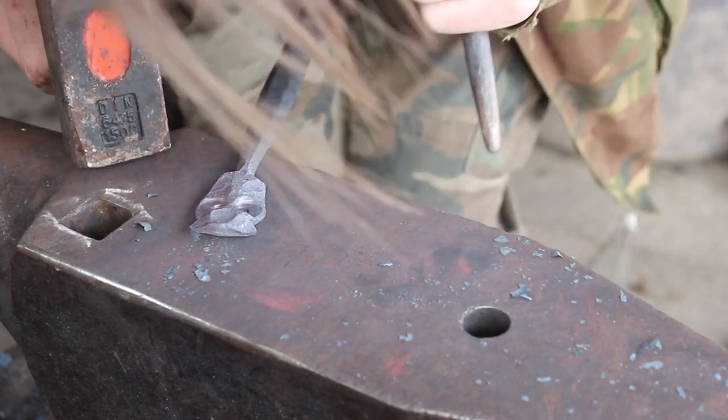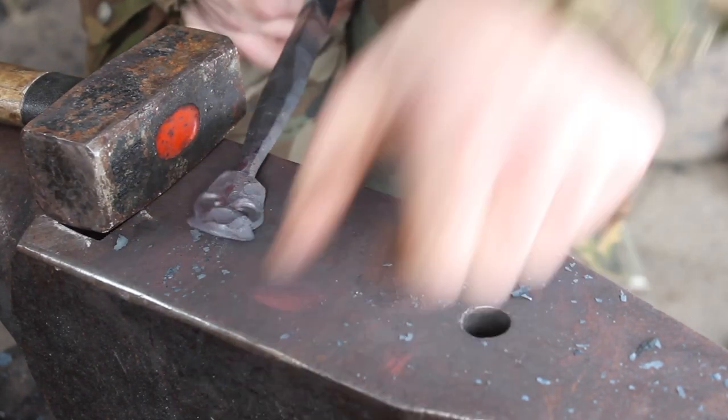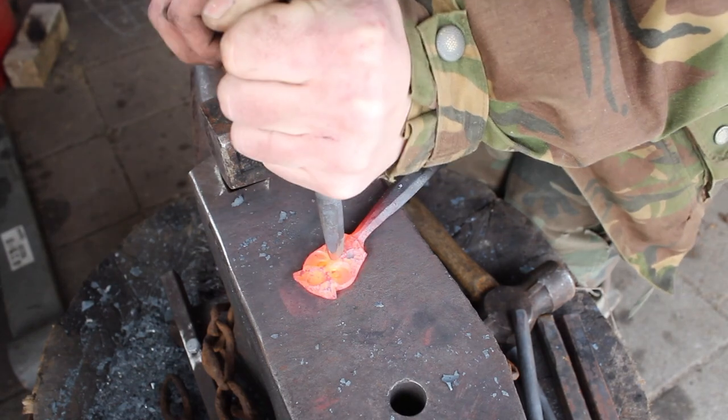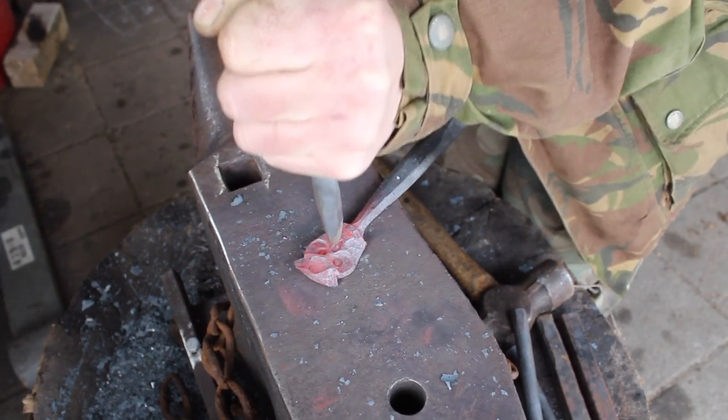After using the other eye punch we need to scrape the other side, turn it over, and use the second eye punch on that side as well.